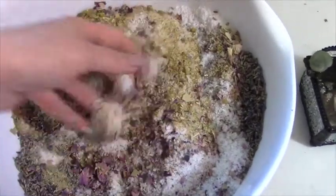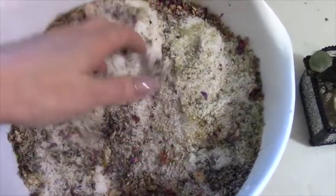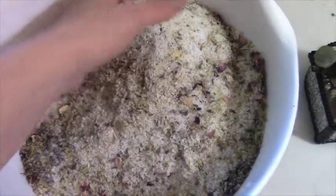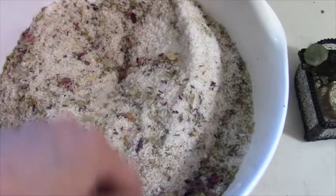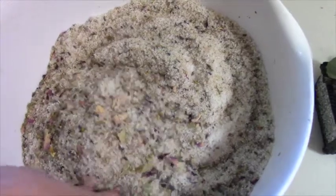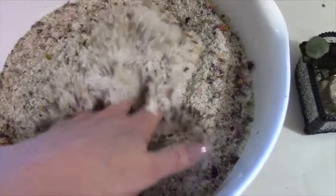Over the weekend my grandson was spending the night and he wanted to take a bath. I said, 'Well, would you like to take a bubble bath or would you like an herb bath?' And he said, 'An herb bath!' So I brought him in here and we picked out some herbs — roses, chamomile, lavender, and eucalyptus. For his bath I didn't do all the Epsom salts and everything; he just really wanted the herbs. I added just a tiny bit of salt. My main reason for using the eucalyptus was because he has some congestion and it's hard for him to breathe through his nose. Eucalyptus is very good for opening that up with a nice warm bath.